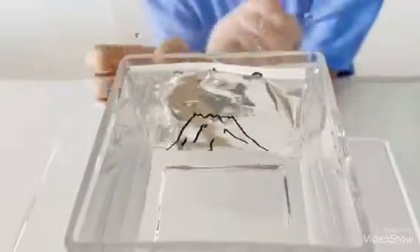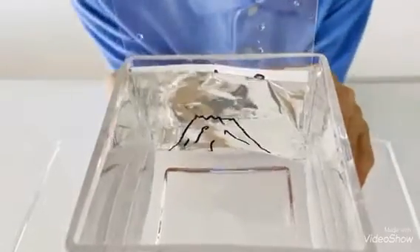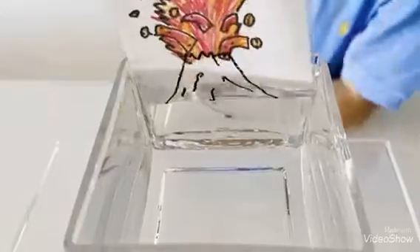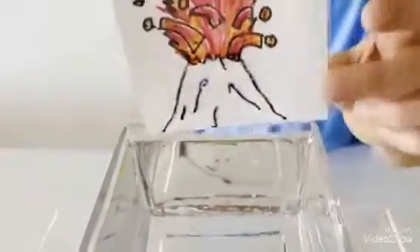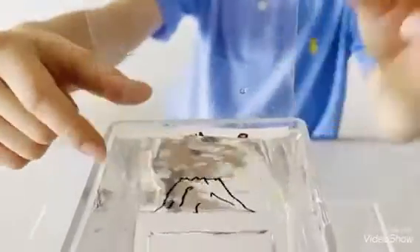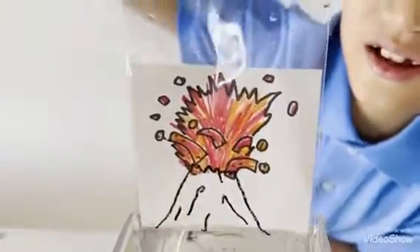This is a volcano. What will happen when we take it out from the water? The volcano has exploded! But when you put it back, no explosion. But when you take it out, that's the explosion!